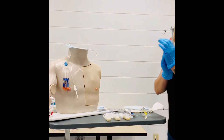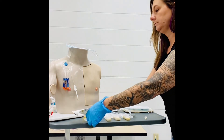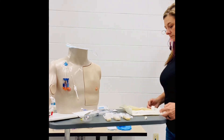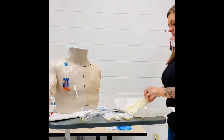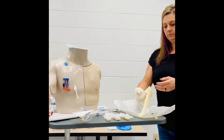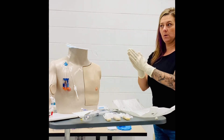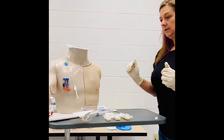Now we will remove these gloves and wash our hands, and we're going to don our sterile gloves. Once we have our sterile gloves on, we know that we're sterile and we need to be cautious about what we touch. I can go ahead and move this out of the way, and now I'm ready to begin to insert our Huber needle.